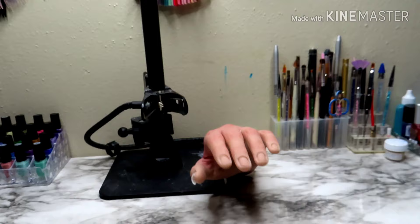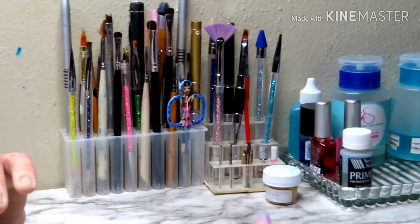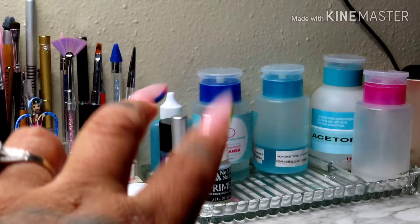So I have that right there, and then you come this way — I have my brushes. I have all the brushes that I use right there, and then I have this little thing right here that I got at the Goodwill for like two dollars. I just have my plate cleaner in it.